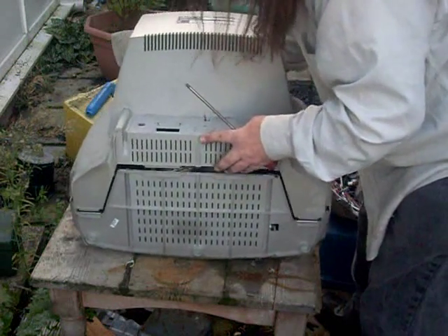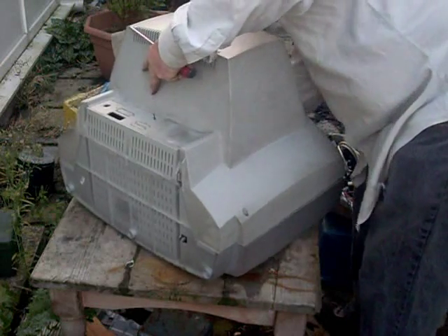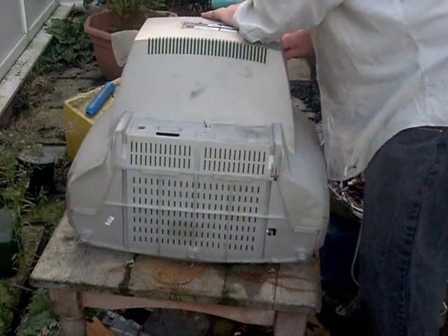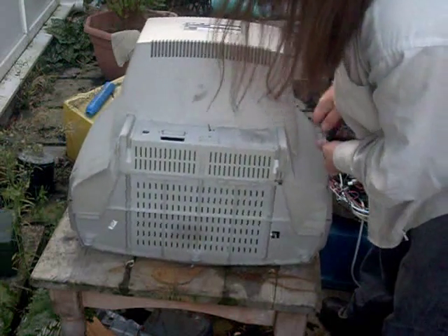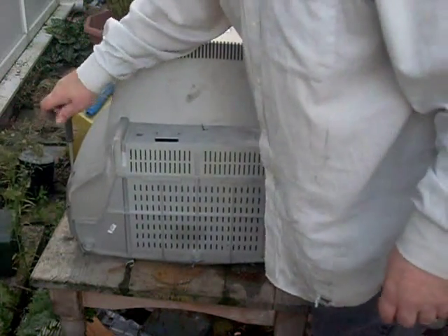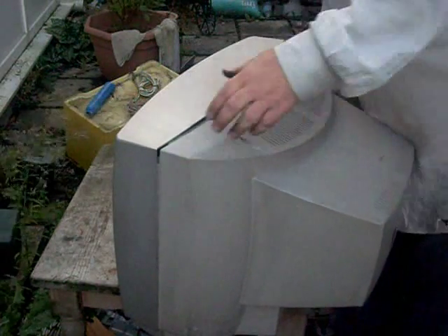I'm going to put the tube back together. To be honest, that's all I want out of the TV. That's a very short, nasty teardown video. I haven't even put the TV back together properly. This TV can now go back where it came from.